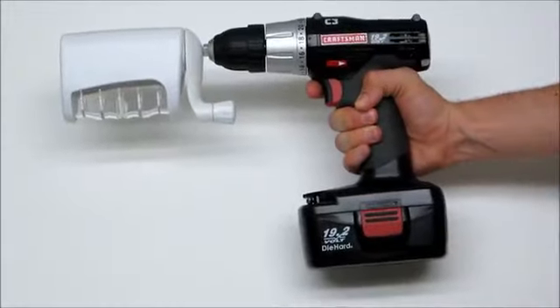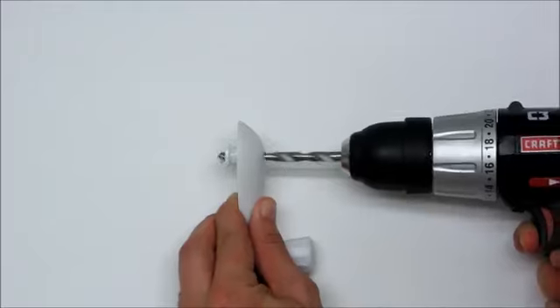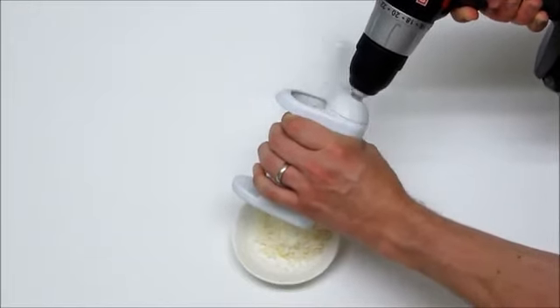What about a powered cheese grater? No problem. Just take a standard rotary cheese grater and remove the handle. Then drill a hole through the center of the handle and add a bolt and nut. Then just hook it up to your drill, and in seconds you'll have a mountain of freshly grated cheese.